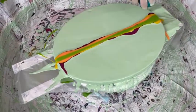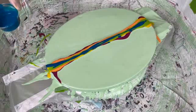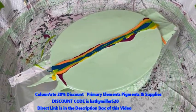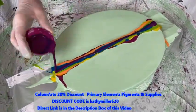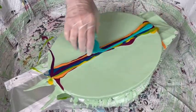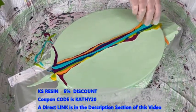There's lots of information in the description box — there are actually discount codes. Kathy is an affiliate of Color Art Primary Elements and all their wonderful products. You can get a nice 20% discount off your purchase by using the link and the discount code in the description box. The discount code for Color Art is kathymiller520, all strung together with small letters, and there's a direct link to colorart.com in the description box. Kathy is also an affiliate of KS Resin — you can get a nice discount on their products by using the link and discount code for them in the description box.